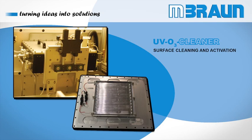The main purpose of the M.BRAUN UV Ozone Cleaner is for the cleaning and activation of glass substrates or other optical surfaces from Gen 1 up to Gen 4.5.